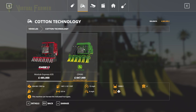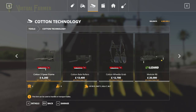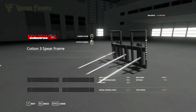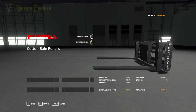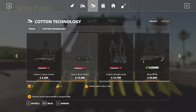This is for somebody who has a very, very large farm. Coupled with that, we have the Three Spear Frame at $6,200 — no customizations, very standard in the shop. We have the Cotton Bale Rollers — no customizations, $13,400 is the base price. We've got the Cotton Wheel Grab at $12,700, again no customizations.